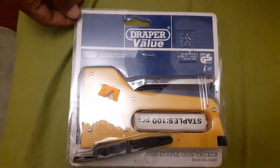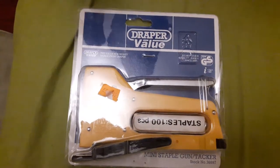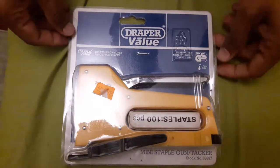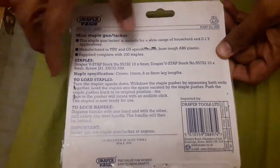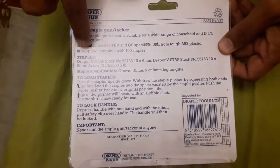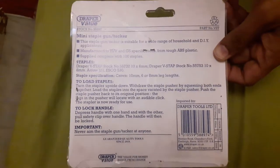Hi everyone, today I'm going to show you the unboxing of a staple gun. This is generally a very nice gun and you can use it on multiple DIY activities, even on wood and all. This gun comes in a very small and nice packaging. You can see here it comes with a hundred staples as well, and then you can replace the staples too. I will show you how to put the staple in and also how to use it on wood.